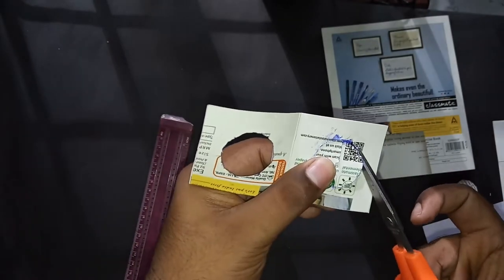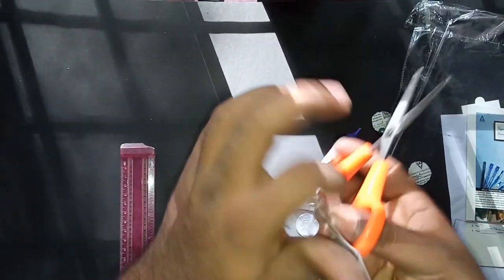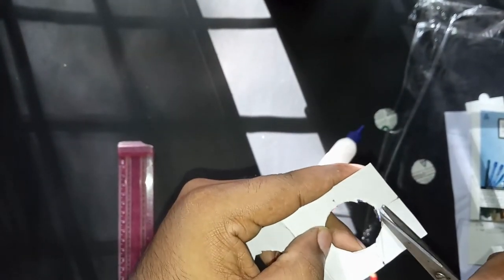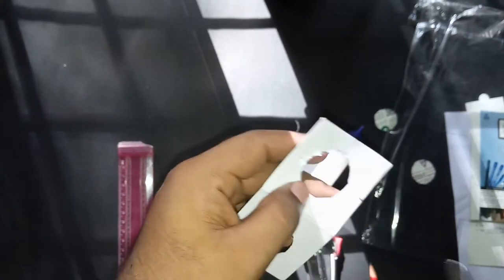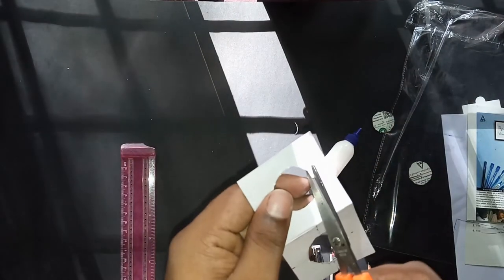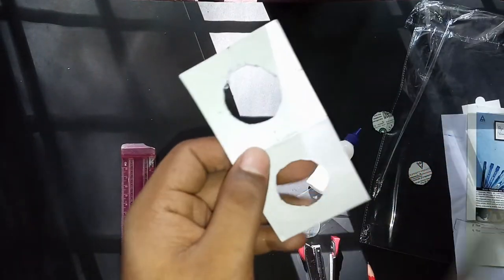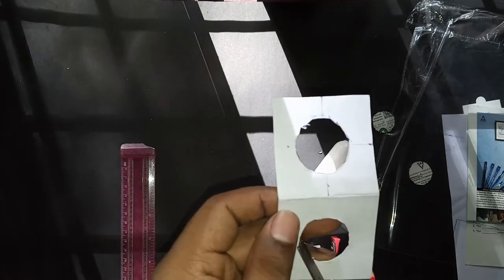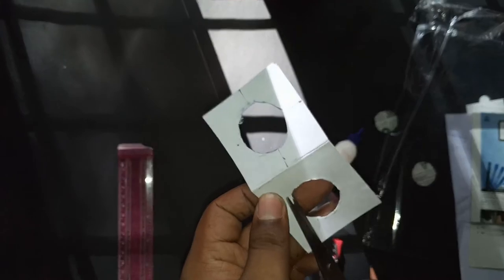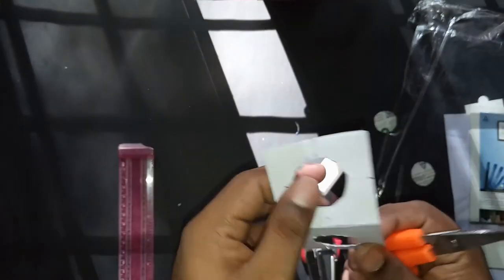I've cut out this part also. There are some portions projecting inward, so I'm just shaping those a little bit. The second side also needs a little trimming so the coin will sit properly. Yeah, that's fine — some small projections are okay.